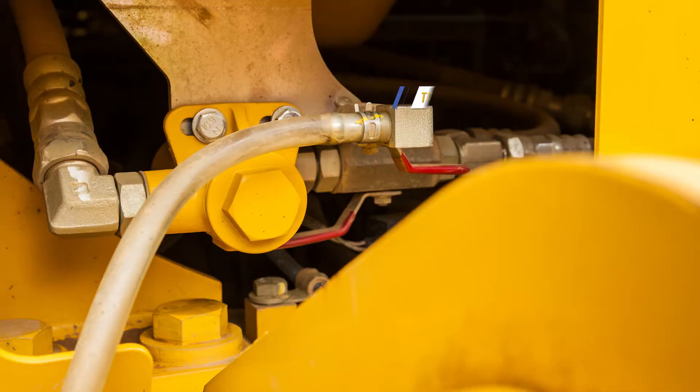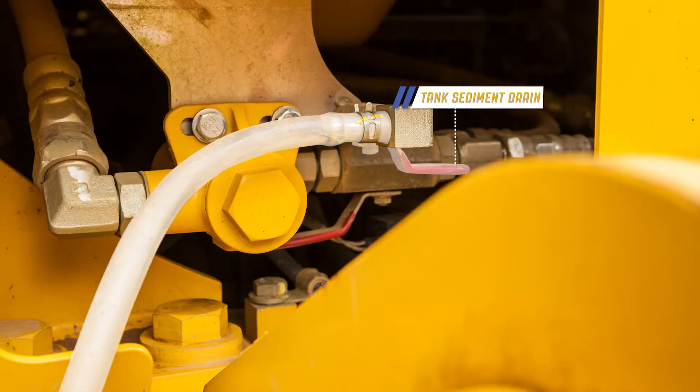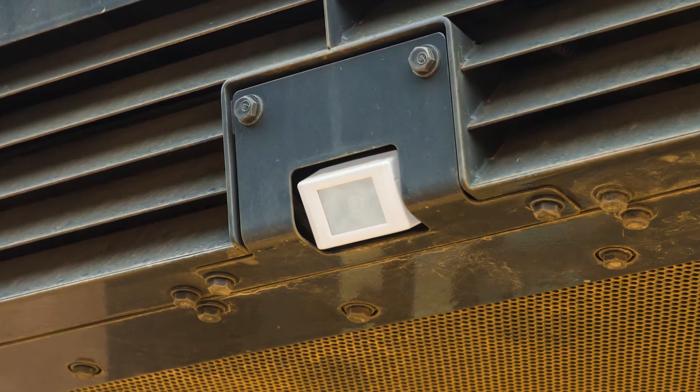At the rear of the machine, the operator or maintenance personnel can access the fuel sediment drain valve. Also visible is the rear view camera assembly.